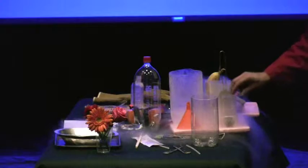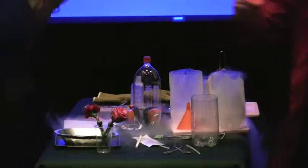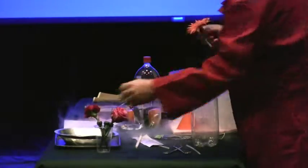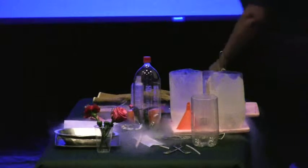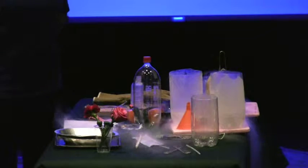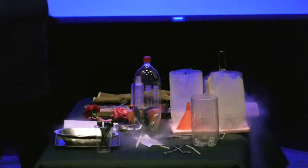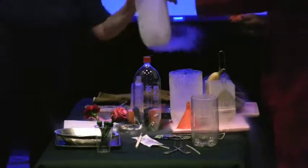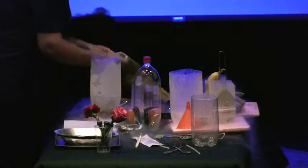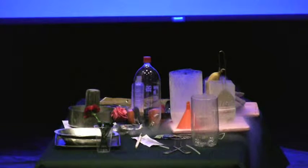But one of the things that's most interesting about it is that when something is stored in liquid nitrogen, it doesn't change. Biological samples — imagine this flower in a few days, it'll look wilted. In two weeks it'll be pretty bad. In a month it won't look like a flower at all. But if I store it in liquid nitrogen, the cells — all the cell parts — will be held exactly the way they were.